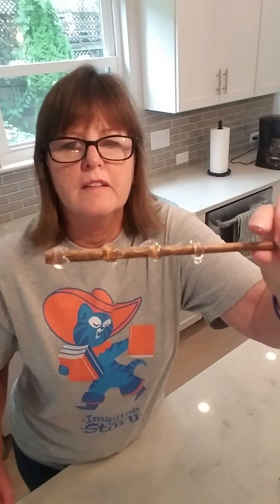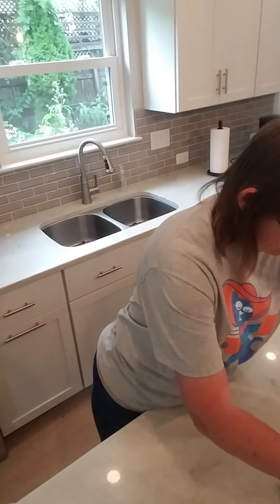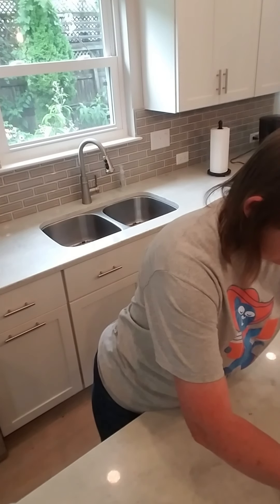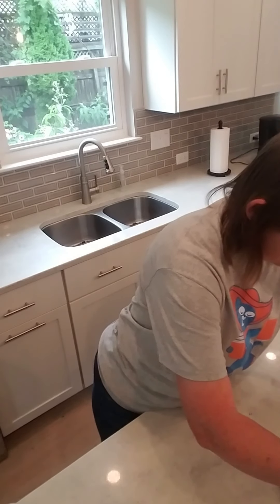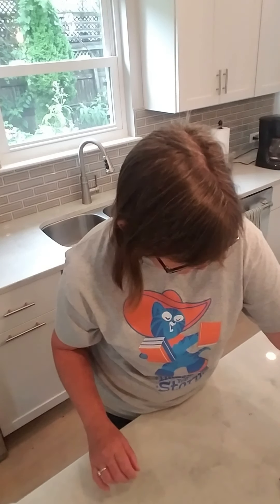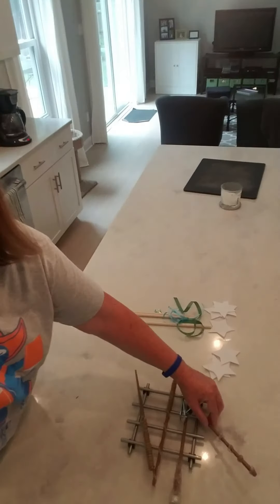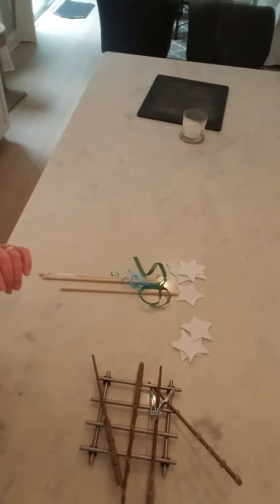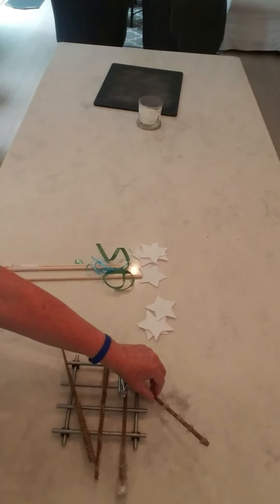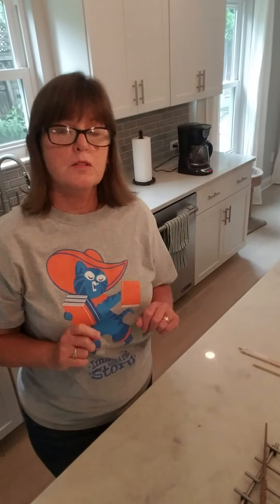There's those four on that wand and we're going to let those dry so we can paint them later. Let me set these down to dry - I've got them propped up on my trivet here, all sitting there drying. While those are drying, fairy wands.